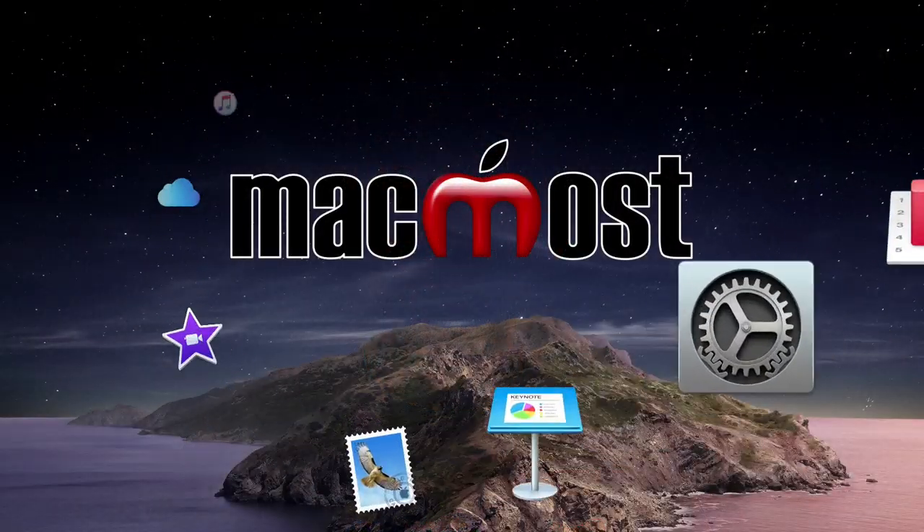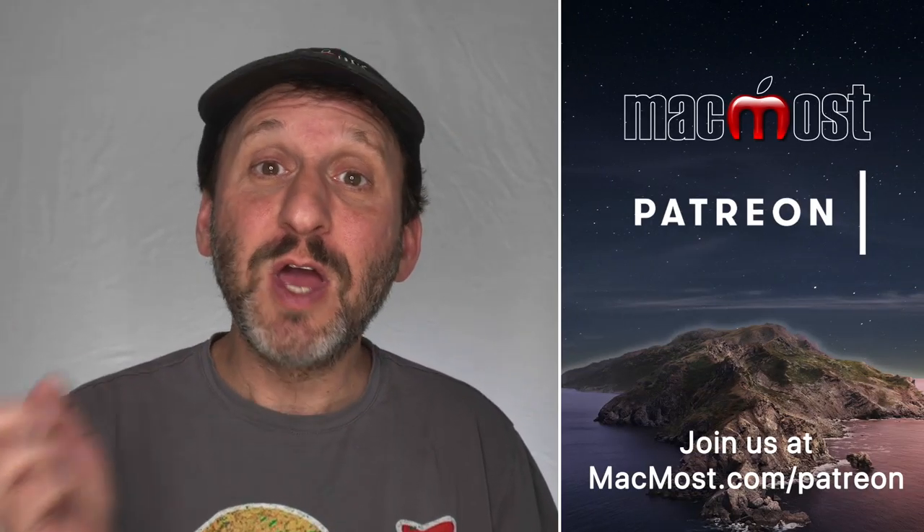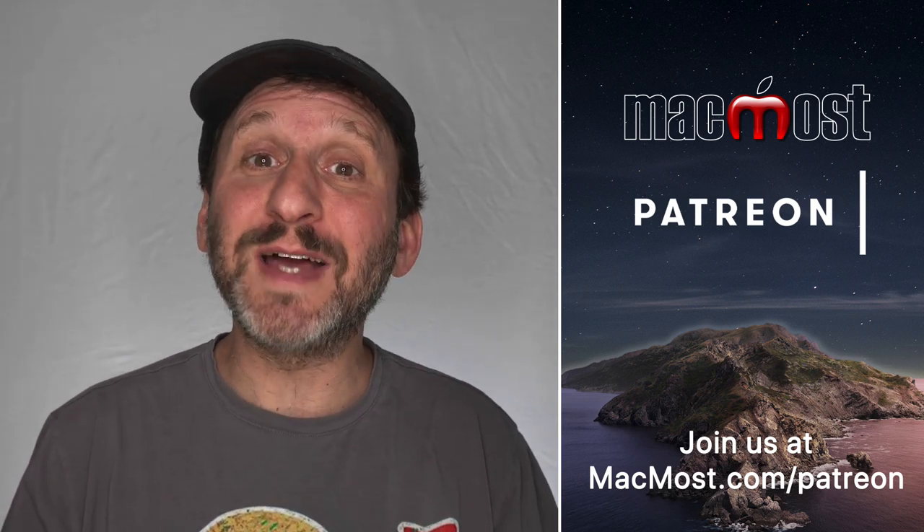Hi, this is Gary with MacMost.com. Today let me tell you about getting an external microphone for your Mac. MacMost is brought to you thanks to a great group of more than 600 supporters. Go to MacMost.com/Patreon. There you can read more about the Patreon campaign, join us and get exclusive content and course discounts.